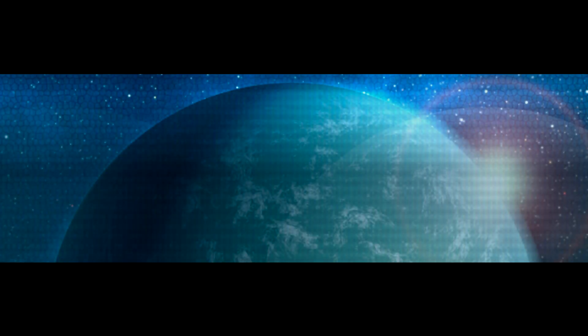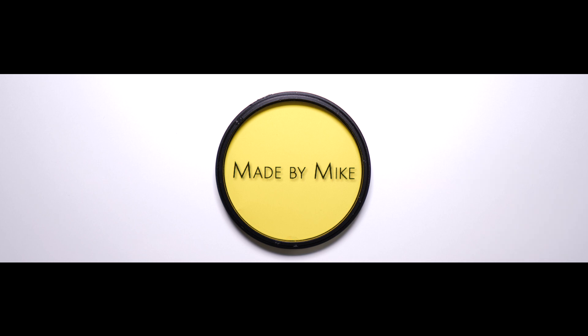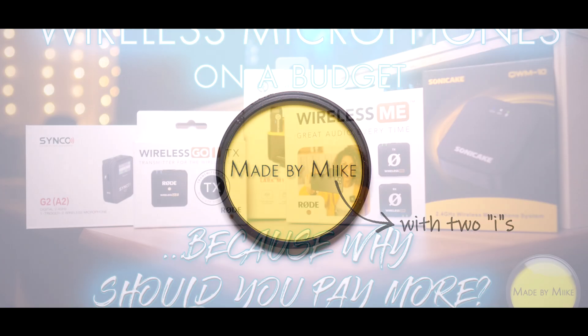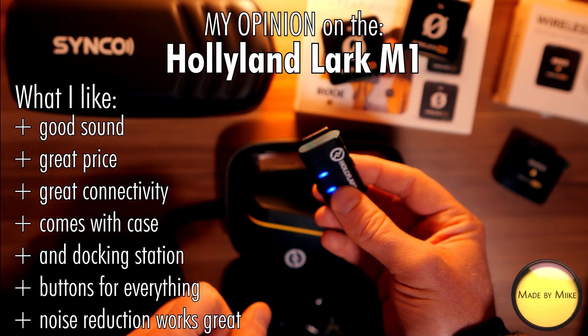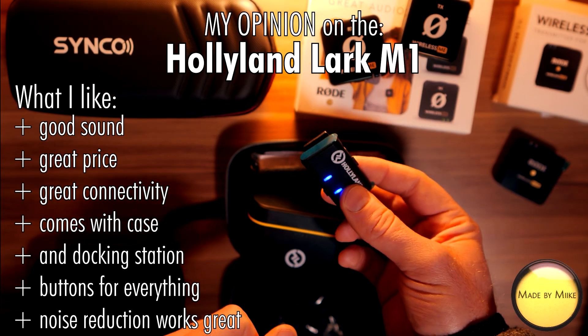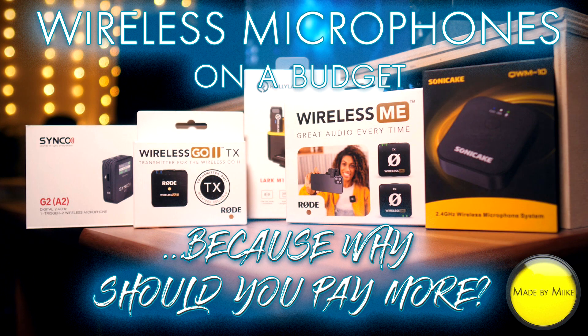Hi guys, this is Mike and this will be a quick tone comparison between the Rode Wireless Me and the Rode Wireless Go 2. The footage in this video consists of sound samples recorded for a bigger shootout between 5 different wireless microphones, where I test these mics in different environments and setups and reveal what mic I think is the best one. So if you're interested in all of that, please watch that video. But for now, let's compare the Rode Wireless Me and the Rode Wireless Go 2. Enjoy.